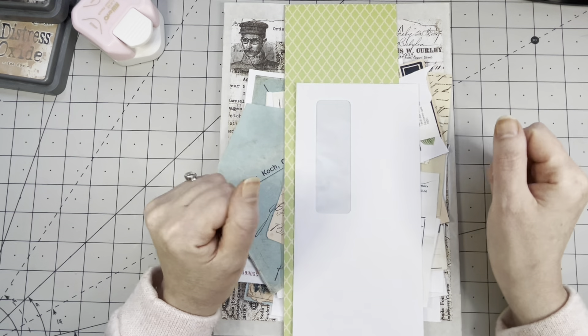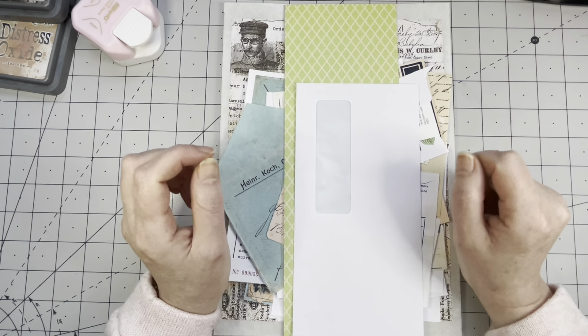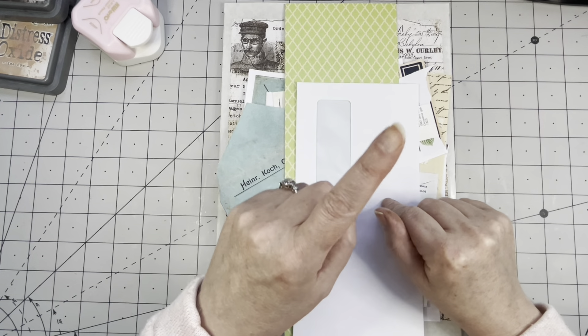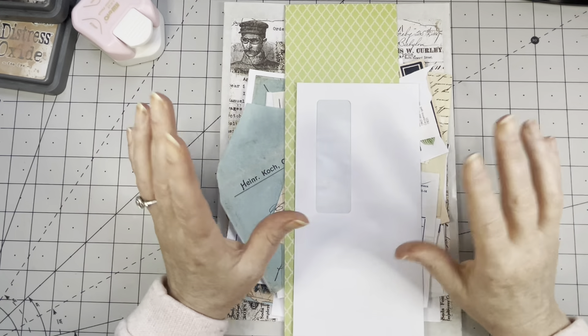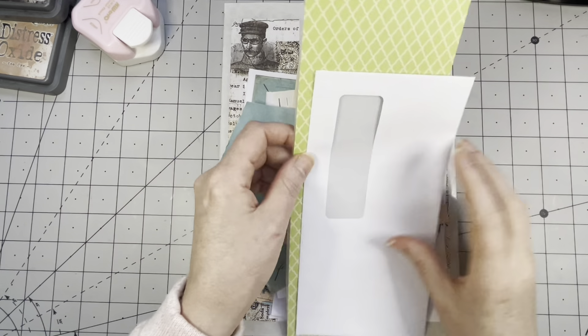I'm also putting it on screen here — there's a black strip with the text that probably says 'tag with window pocket.' If you really want to watch that video, pause this one and click on it. It'll bring you to the video.